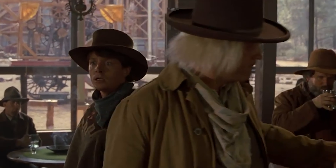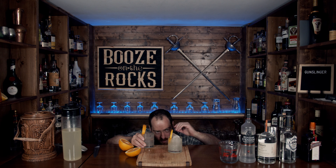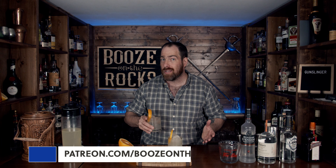This is the Gunslinger — let's try it out. Oh, definitely turning me into one of those. I'm going to put the ingredients and the method down in the description below for you. If this is your first time on my channel, please hit the subscribe button and the bell notification so you'll be notified every time I put up a new video. If you'd like to help support the channel, check us out at patreon.com/booze-on-the-rocks, because every little bit helps us bring these videos to you. Have a great day. Ow!